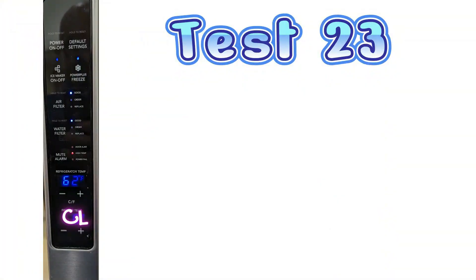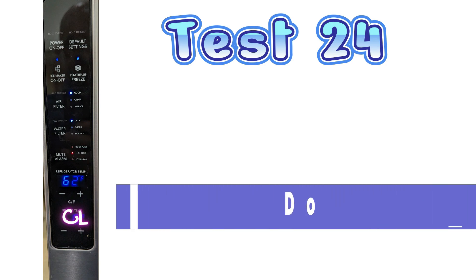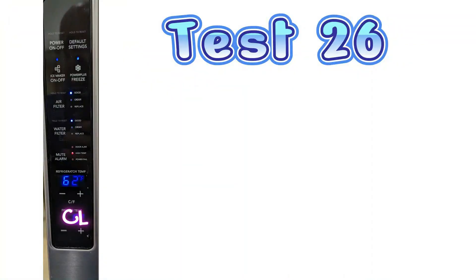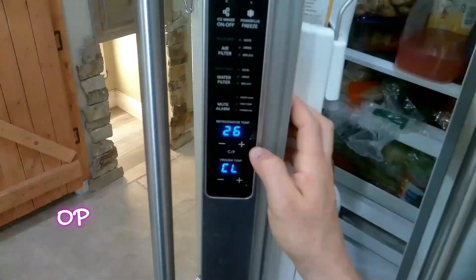Test mode 23 is your fresh food door. If the main control board is thinking the door is open, the fan will not activate, so this is a good test to see if it's reading opening and closing correctly. Test mode 24 is the freezer door test — also a good test to make sure the door is opening and closing correctly. Test mode 26 is the ice maker defrost. That's correct — it has a defrost heater in the ice maker.